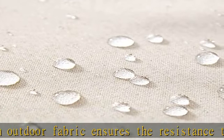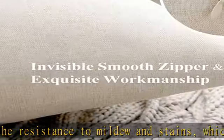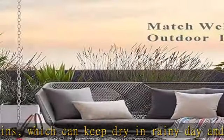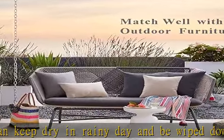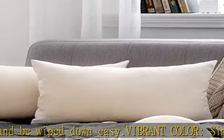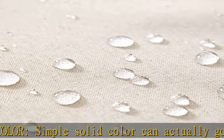Easy care: hand wash or machine wash in cold separately. Do not bleach or iron — just tumble dry and it'll look brand new. Versatile application: suitable for tent, garden, balcony, porch, bench, patio, sofa, car, chair, seat, couch, bed, picnic, camping, and more.